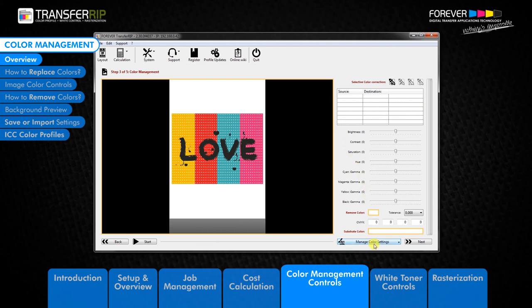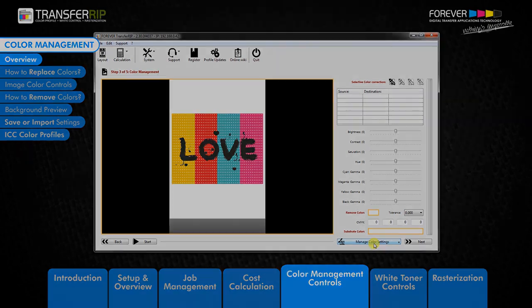This feature saves you time by removing the need to repeat tasks. If you have performed certain changes to an image for one customer, then you can save these changes for when they return.